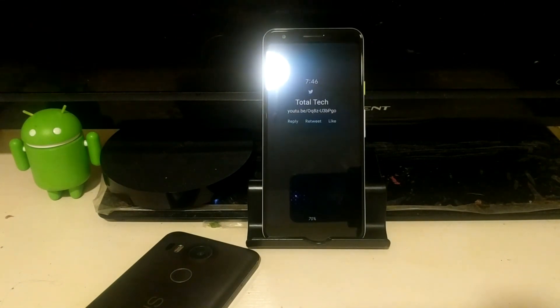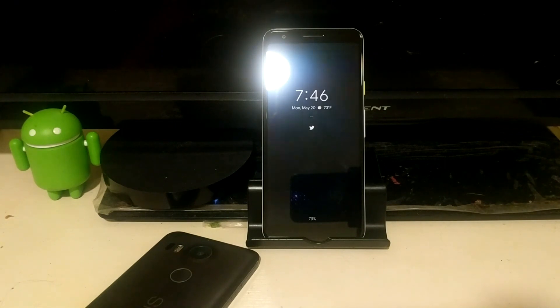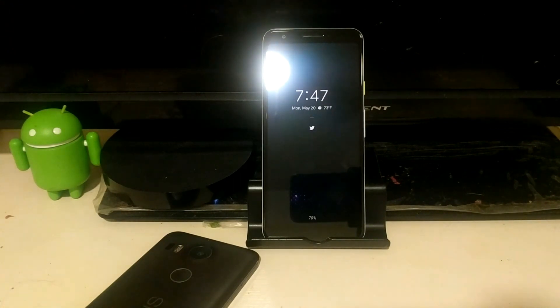There were all the different news articles about what it was going to have — was it going to have the Snapdragon 700 or the 670? At Google I/O they unveiled it, and they unveiled a new color called 'purplish,' which is the one I have here in front of me.